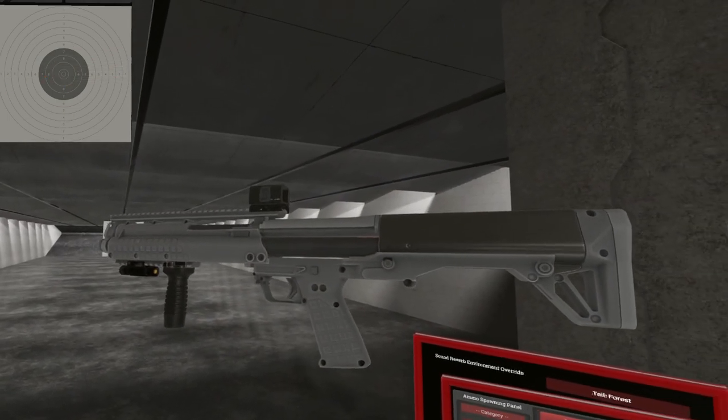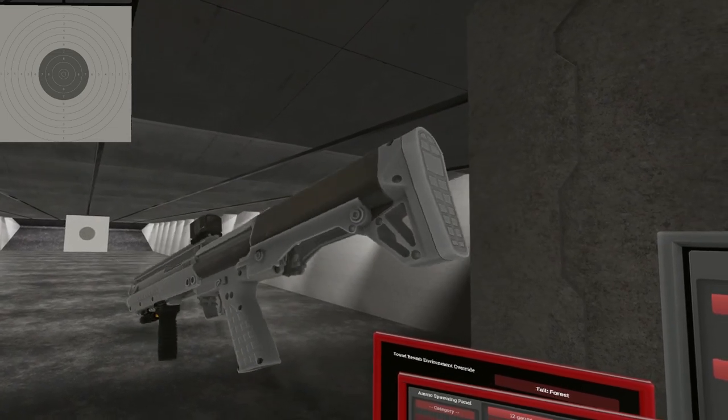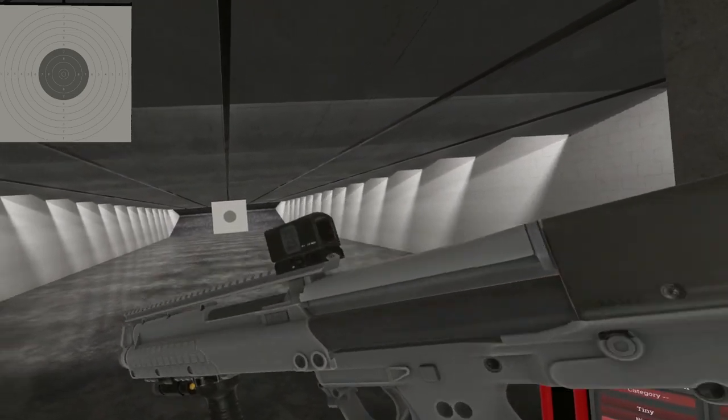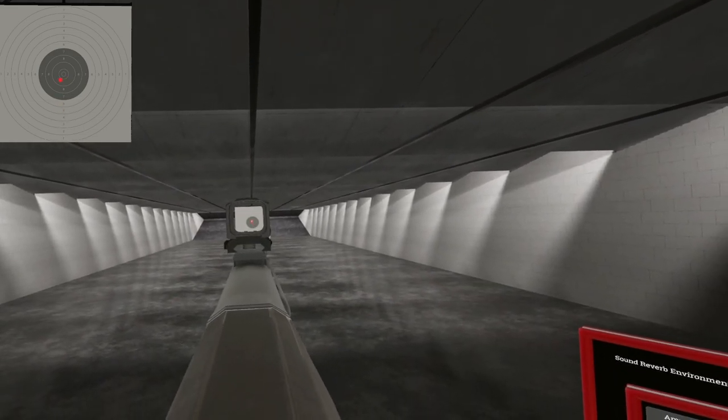There you have it — the KSG tactical shotgun with two tubes and 12 gauge. It's a cool little handle on it. Until next time.